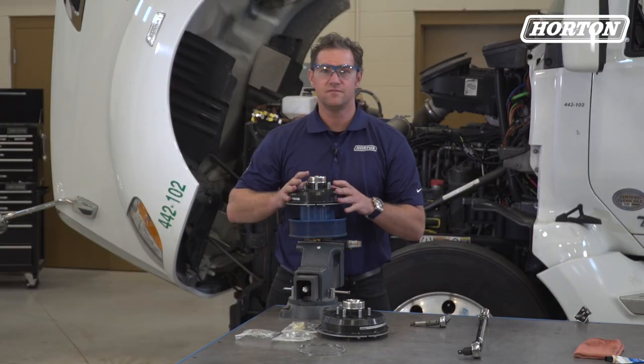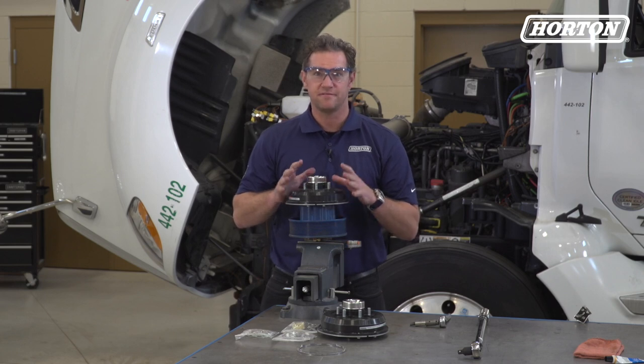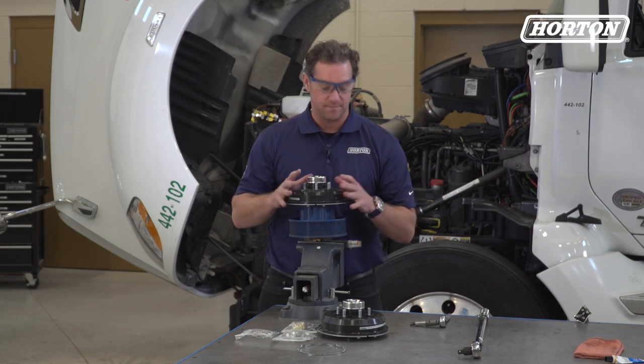Next, remove the six allen head bolts with a 5/16-inch allen wrench so that the clutch and coupler can be removed from the hub.